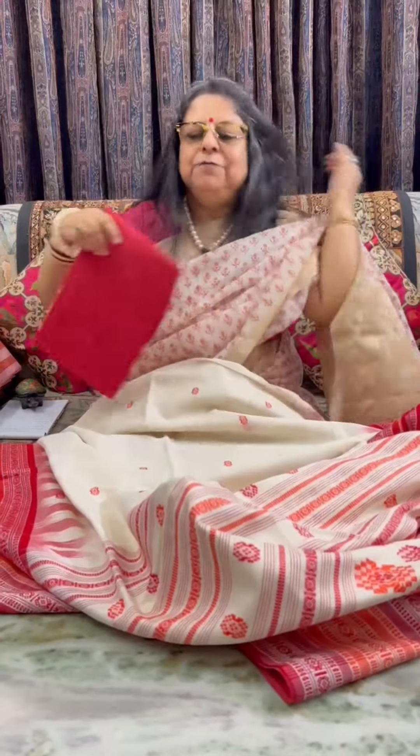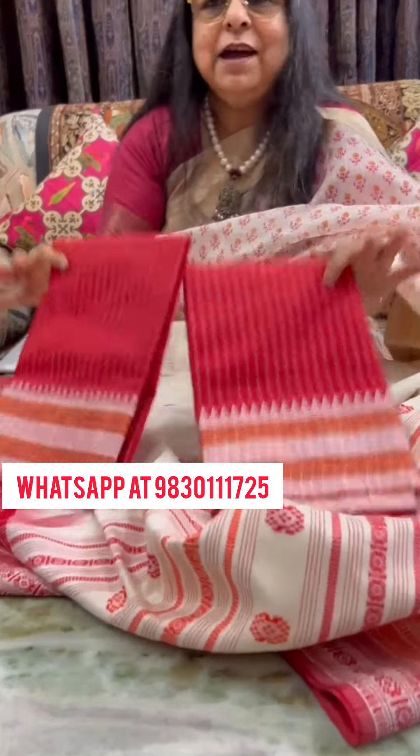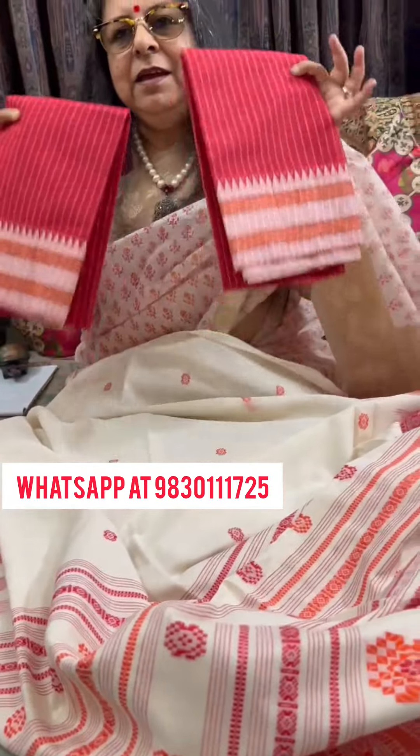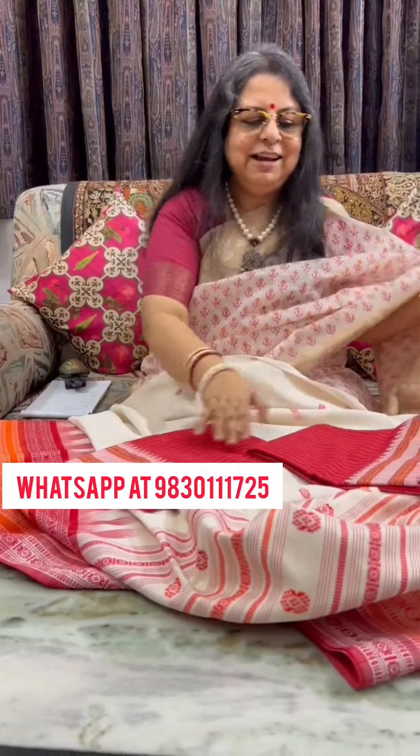Before I move on to some silk sarees, let me show you a few blouse pieces that I have with me. If any of you are interested, you can get in touch with me for these blouse pieces — they will look very smart with your Shaada Laal sarees.